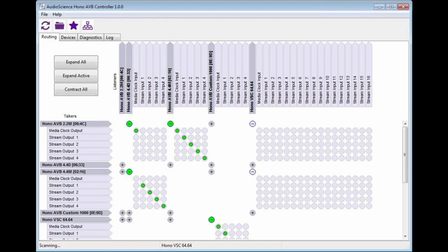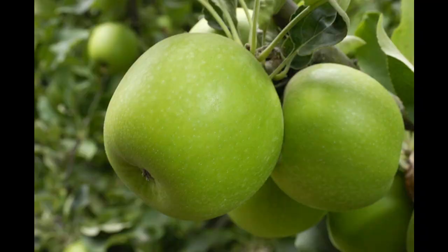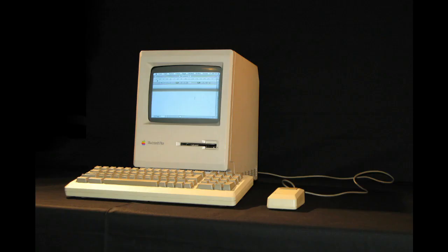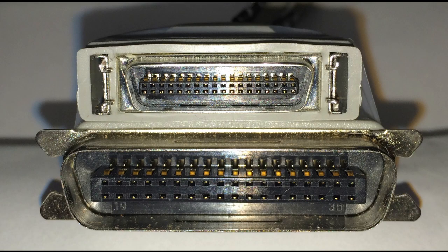So how do we split? We need a bit of software called an AVDECC controller. Apple kindly built one right into MacOS. Windows couldn't be arsed. If your Mac has a Thunderbolt port, then you're good to go with AVB.